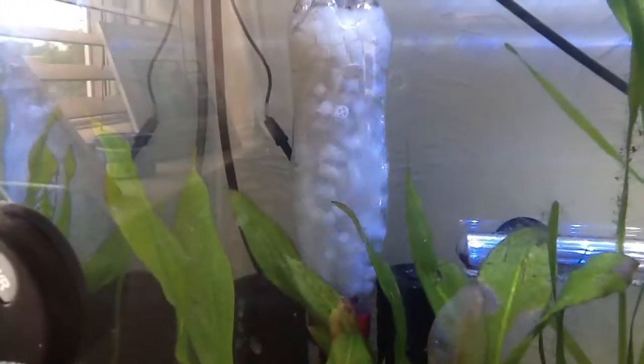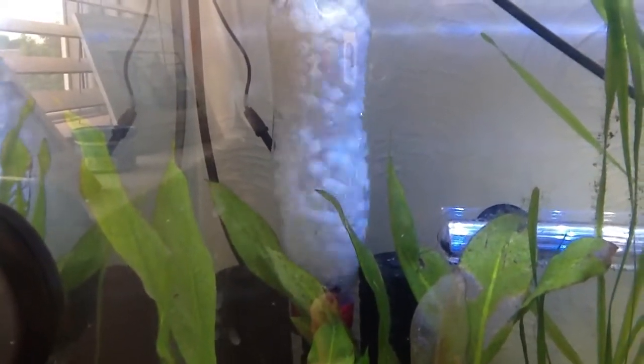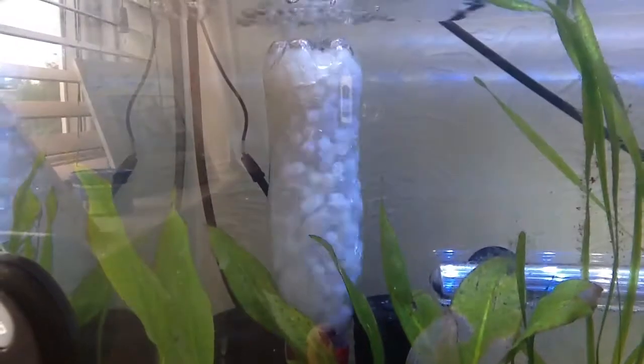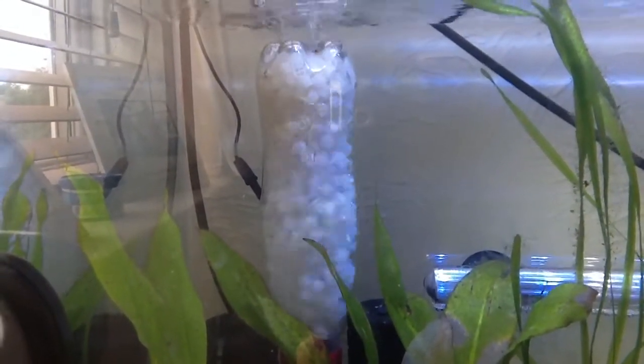As you can see in the background, the Madfish Micro Moving Bed DIY Filter thingy-me-bob — that's coming along nicely. Everything's moving in there. It doesn't look like it's moving right at the top, but it's all bumping together. That's what it's all about.